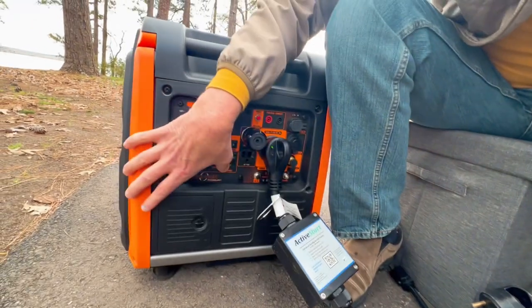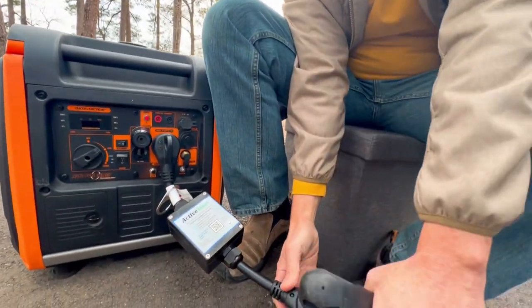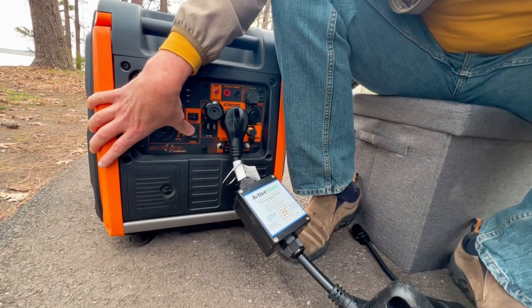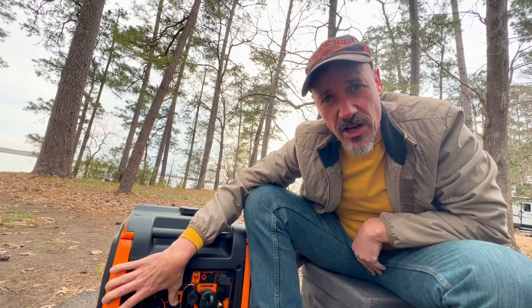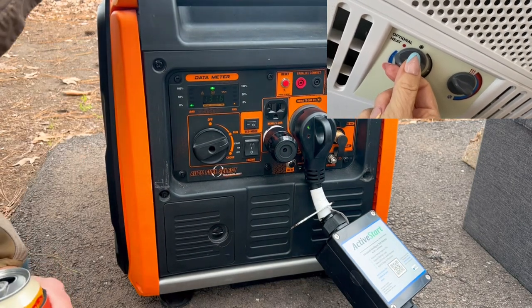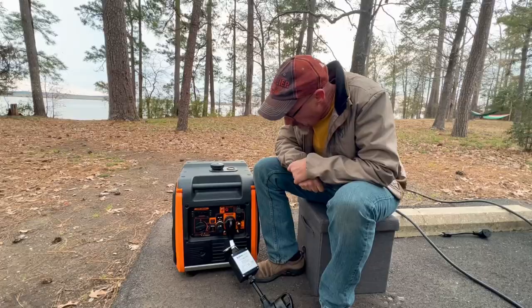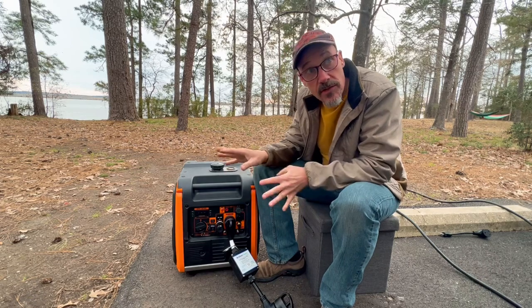Now we're going to turn the generator off, plug our trailer's 30 amp cord into the Active Start, and start the generator back up. Here's our generator running. If I put it into eco mode you'll hear the generator idle down. So now our camper is running on our generator. The air conditioner is on, we're in eco mode, and you can see there was hardly any change at all. Now we're going to demonstrate running our air conditioner without the Active Start in eco mode to see the difference.